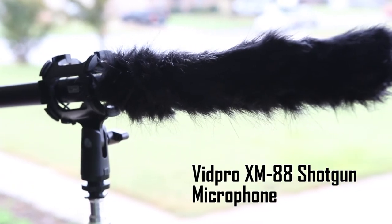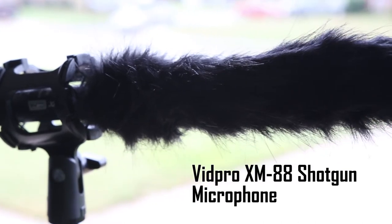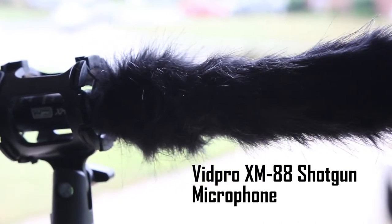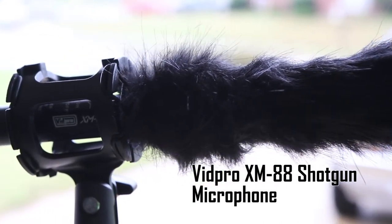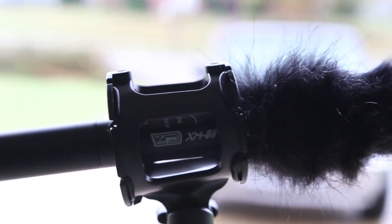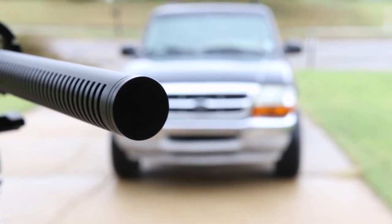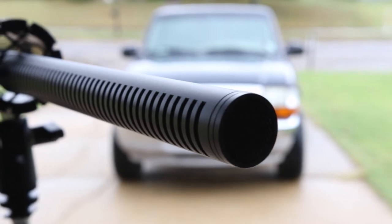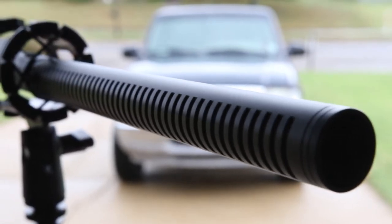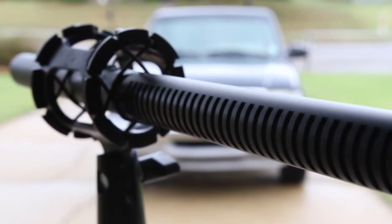Now switching over to the XM88 — this is what it sounds like in relatively noisy, slightly windy outdoor conditions with the dead cat on. This is an audio sample of the XM88 shotgun microphone recorded with the pop filter off, the dead cat off, and the high pass filter turned off — so this is the base mode with no physical filters.